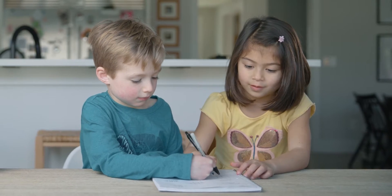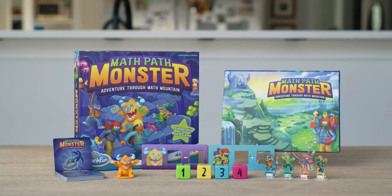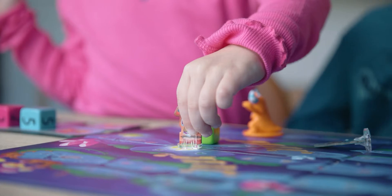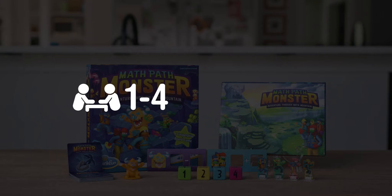Looking for a game for the kids to play that's engaging and educational? One where they play together and not competitively? Introducing ThinkFun's Math Path Monster, where you work together to escape Math Mountain through the exit before the monster gets there and traps you forever. It's the only math game that's hours of fun for one to four players, recommended for ages six and up.